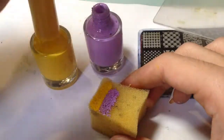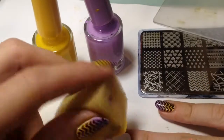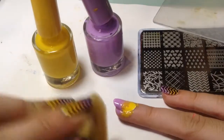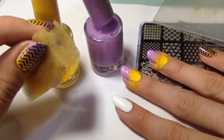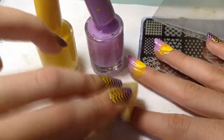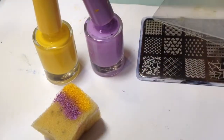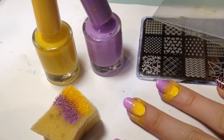I think yellow and purple really look cute together. So I'm sponging onto my nail and as you can see I don't blend the colors a lot, but I did overlap them a little bit. These two colors look really cute together, but I don't like the color they make when they are blended, so that's why I didn't blend them so much.